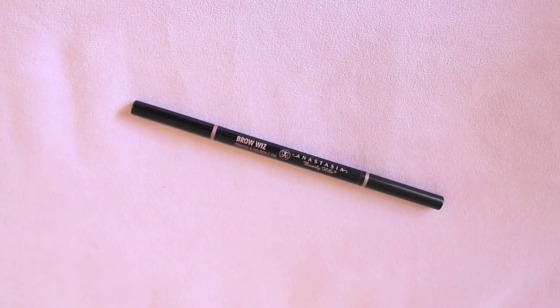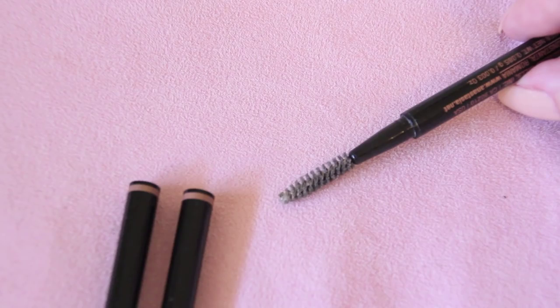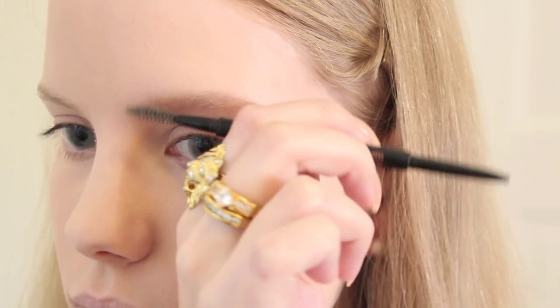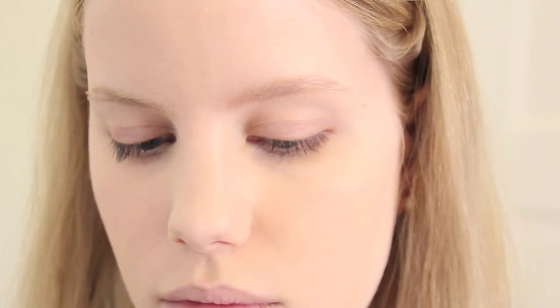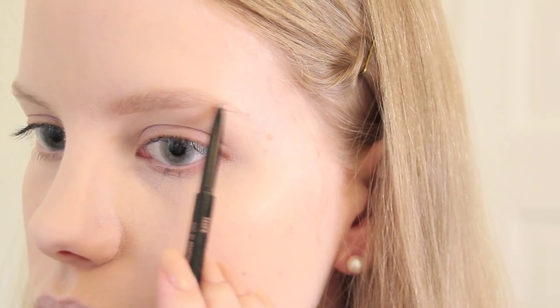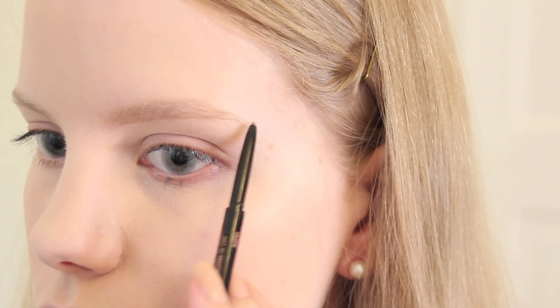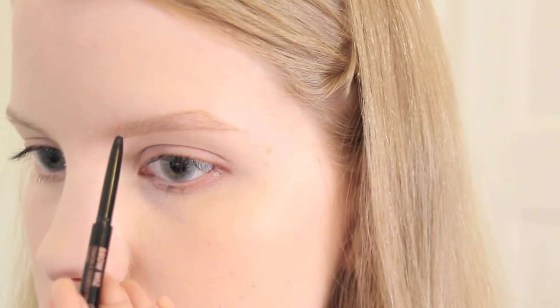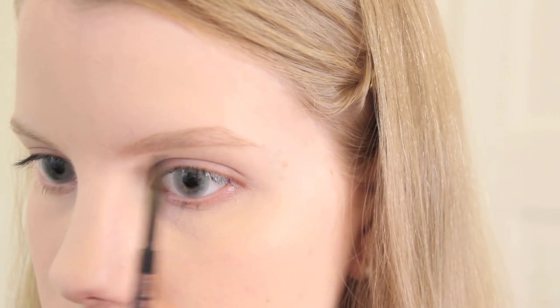Filling in the eyebrows! I'll be using my favorite eyebrow product, Anastasia's Brow Wiz in the shade Taupe. I begin by using a spoolie to brush out my brows, then using the pencil end I draw a line beneath my brows, draw in the outer points, connect these with the lower curve, draw in an upper line, and just fill in any sparse areas. I'll use the spoolie again to blend it out.